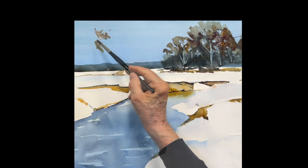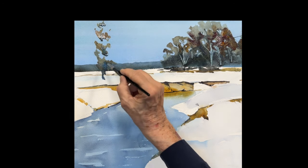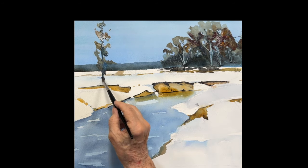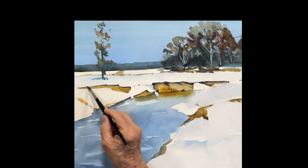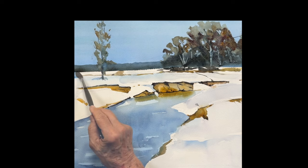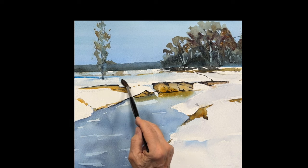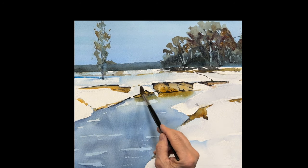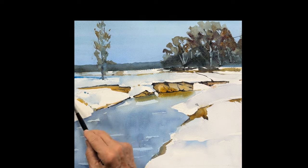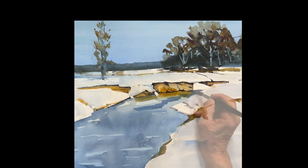We have another solo tree over here — very simple, same colors, a nice trunk and a few branches. A little shadow underneath that tree, and I'm putting some shadow here and there on the snow as it turns. You've got to have the shadow — if you leave it all white it doesn't work, so you've got to put some shadow on that snow.